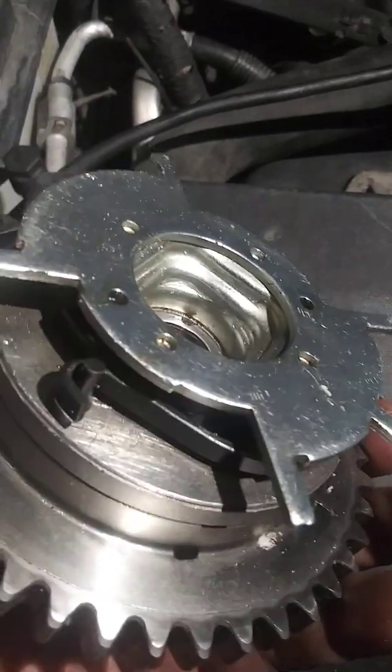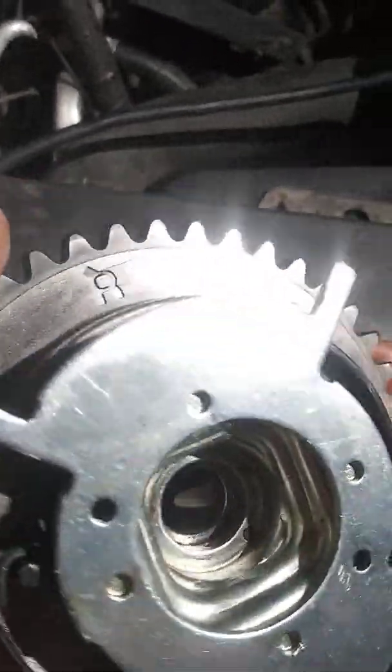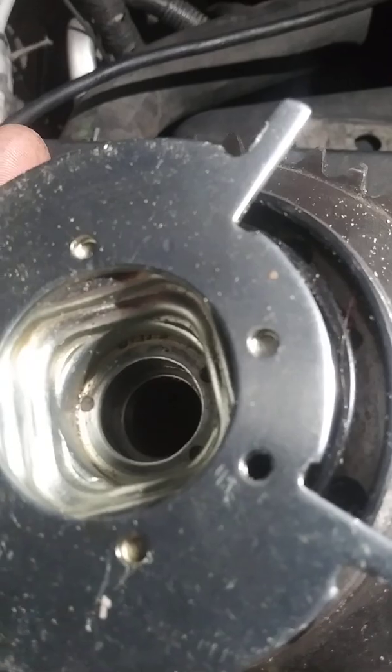Cam phaser has been knocking. Want to know how to fix it without buying a new one?